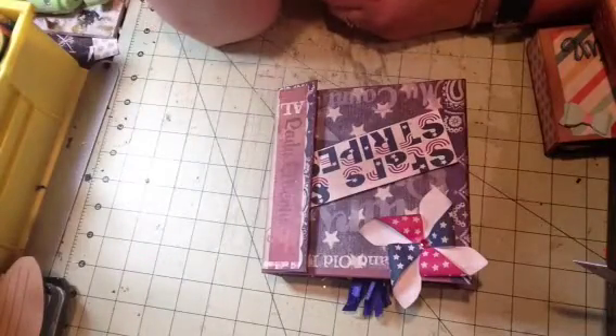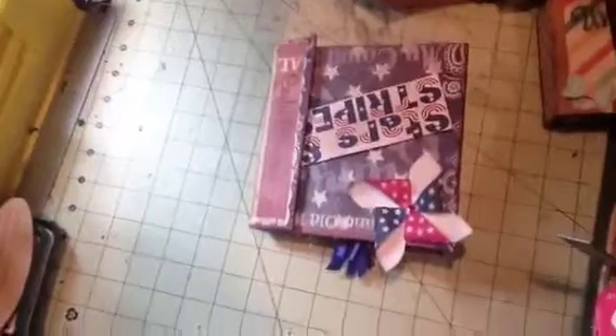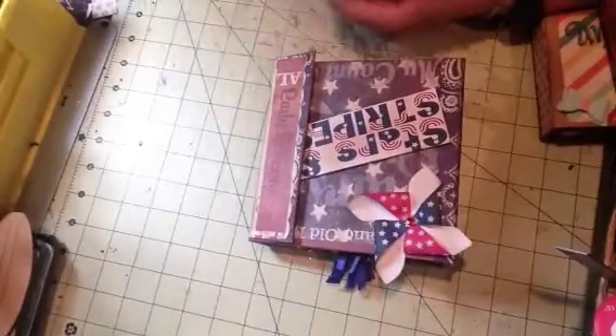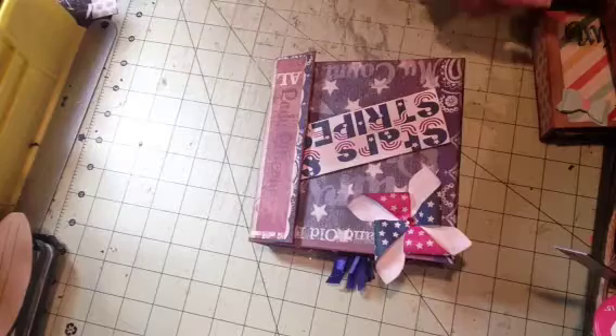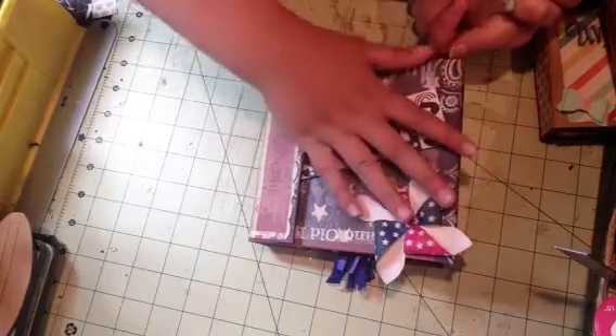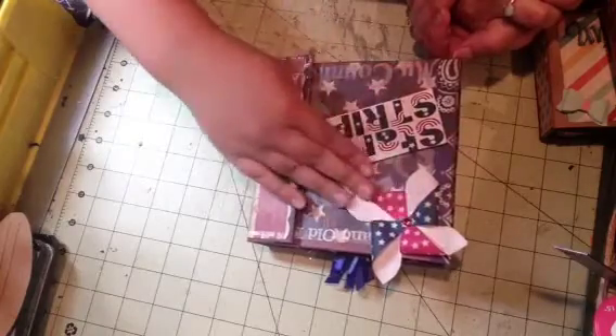Hey guys, it's me and Jacob, and we are here to show you the mini albums that I made.